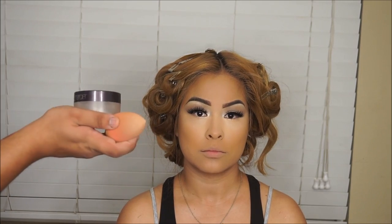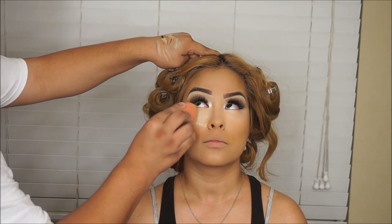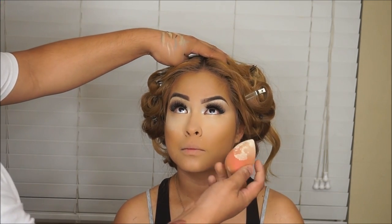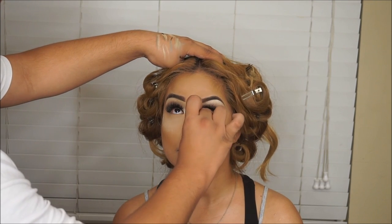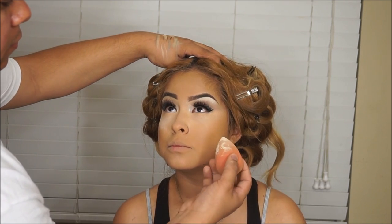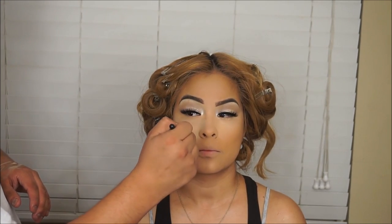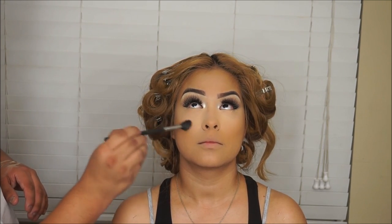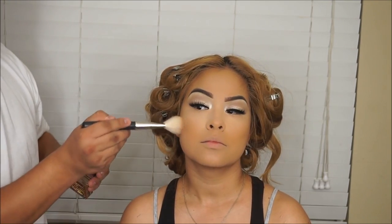Now we're going to go in with the Laura Mercier translucent powder and bake under those eyes. You want to do this before that concealer starts to crease. I'm blending out those creases because if you set them, you'll have those creases all day. I'm using the Morphe M501 tapered brush to wipe off all the excess powder.